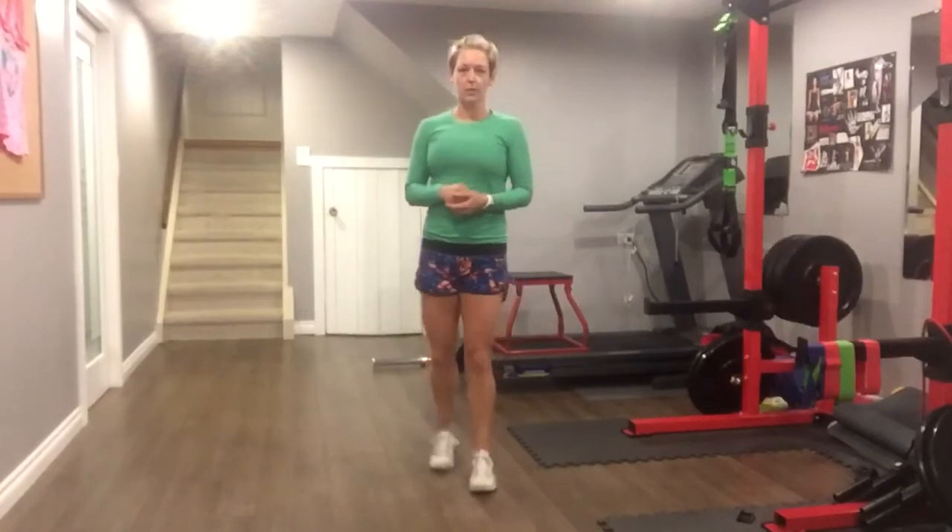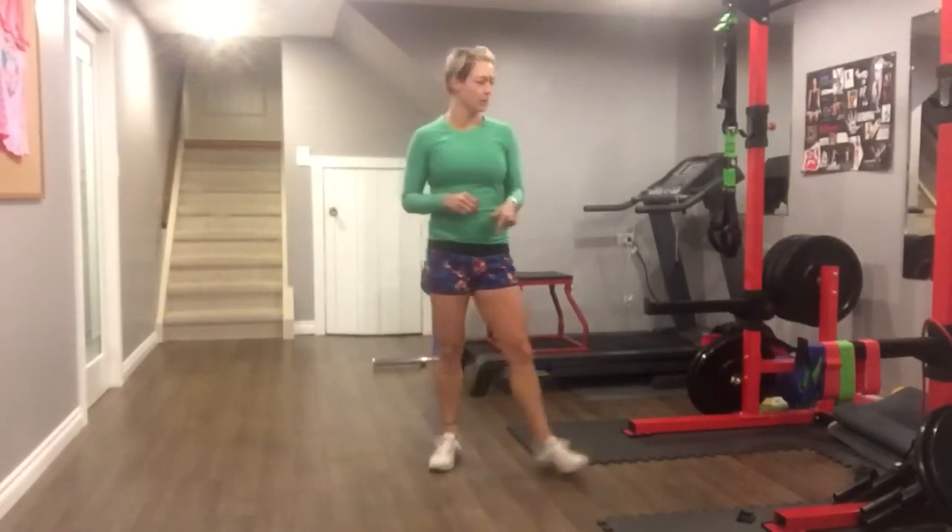Welcome to October E2C2's Workouts. We are starting with the Woman Maker Workout. So you're going to need bands and dumbbells.